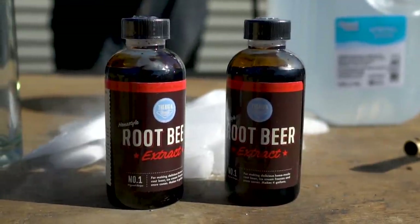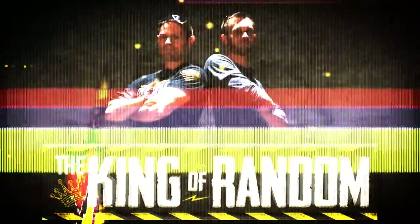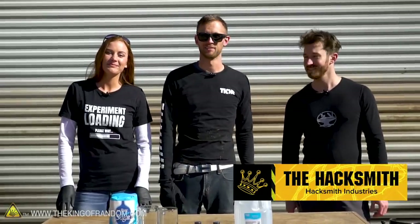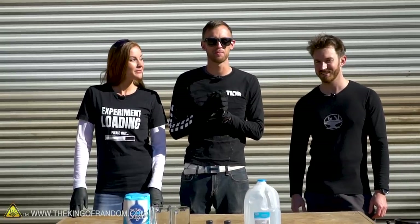In today's video, we're going to try making root beer using dry ice inside a pressurized container. I'm Nate, I'm Callie, I'm the Hacksmith. We've got the Hacksmith joining us for an experiment today, and I think it's going to be pretty fun.